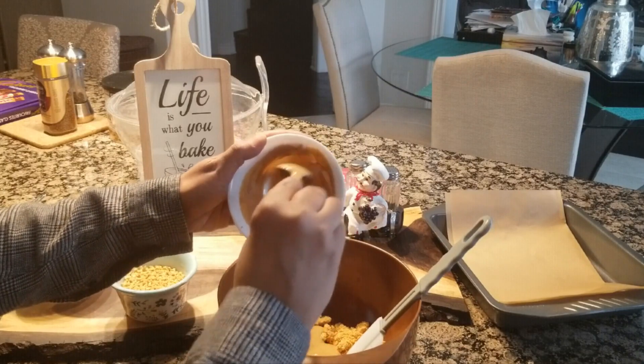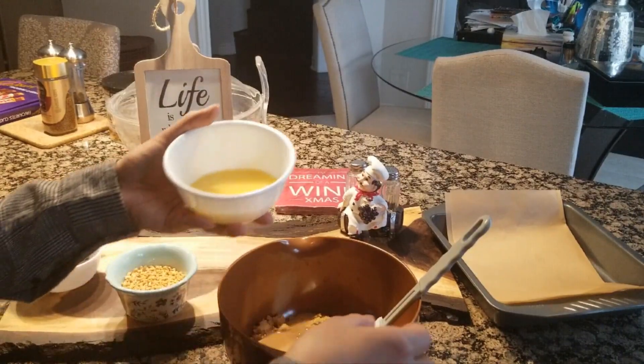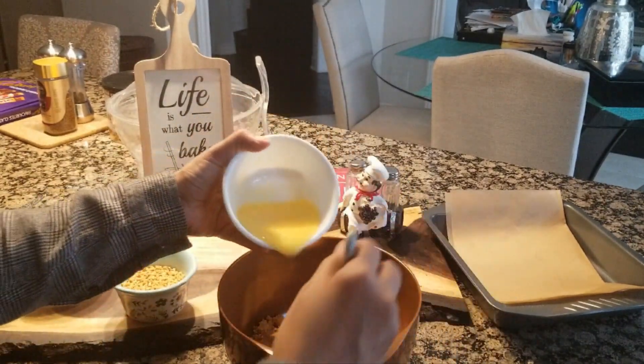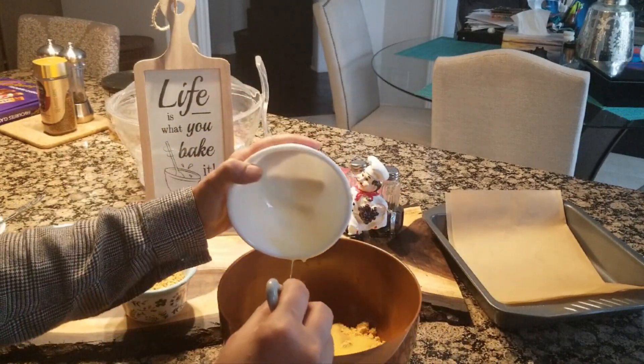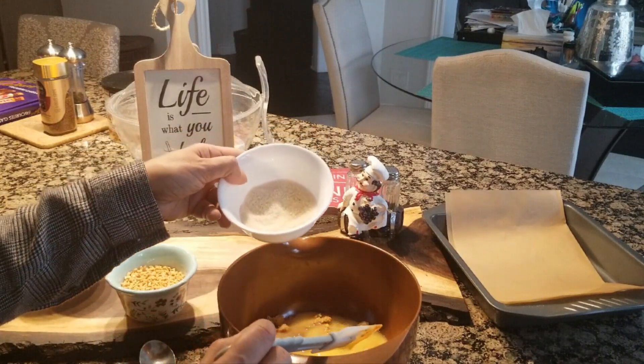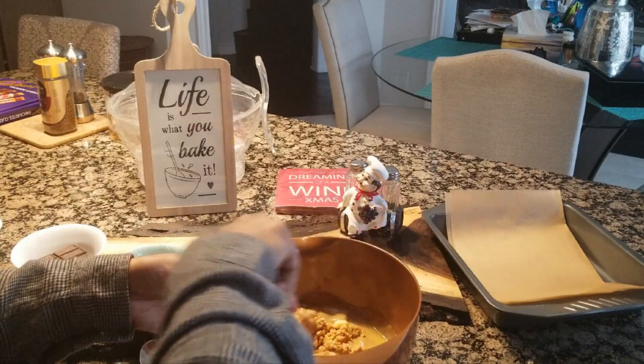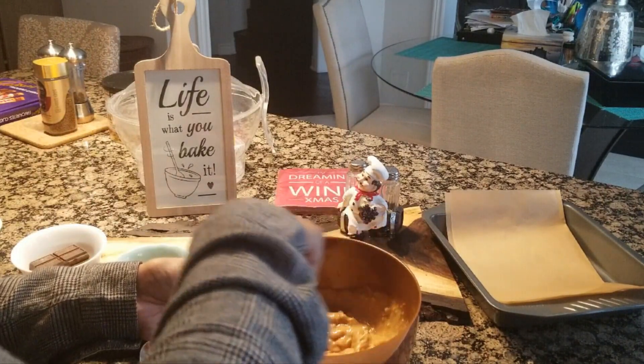So we have 4 tablespoons of peanut butter — we have heated this. I'm going to pour this into the bowl. I will add the butter. We will add 2 and a half tablespoons of cheese. If you have condensed milk, you can add it too — it's not a problem. We will mix it well.